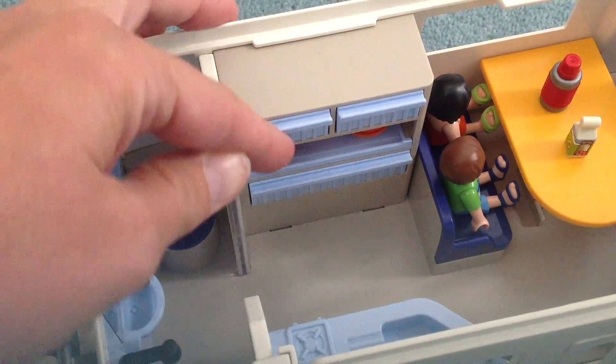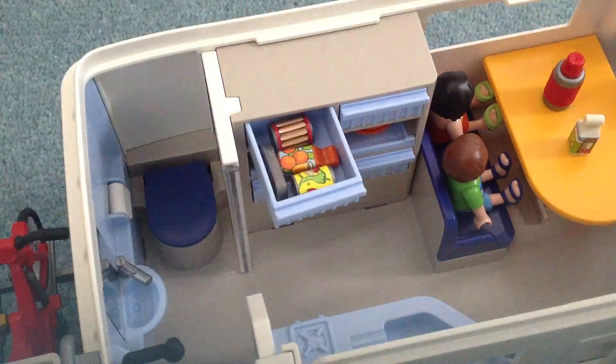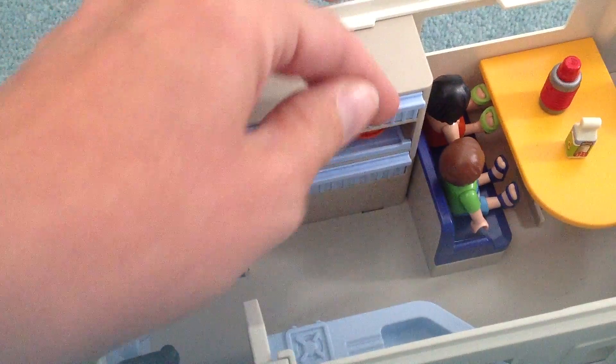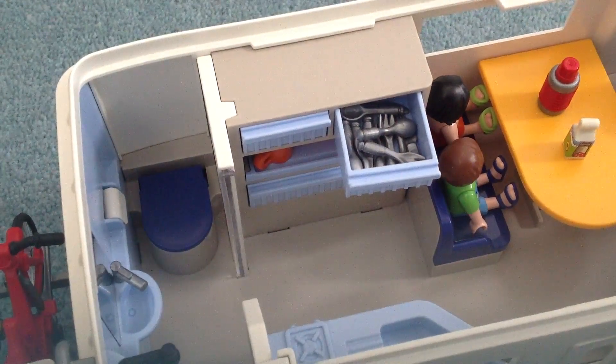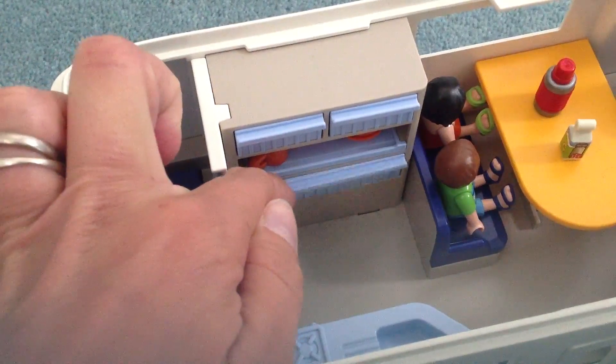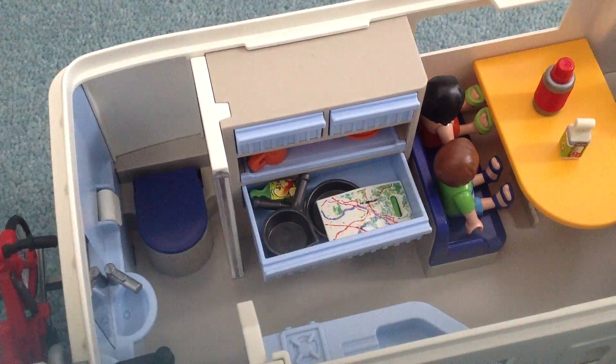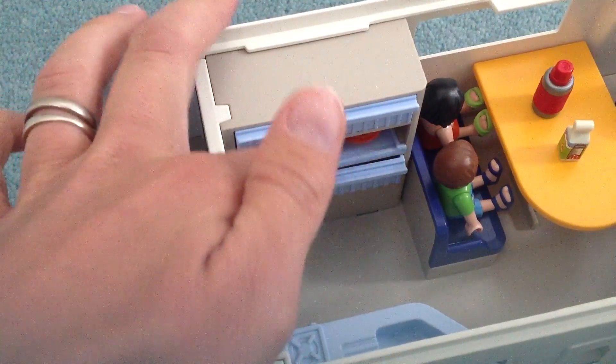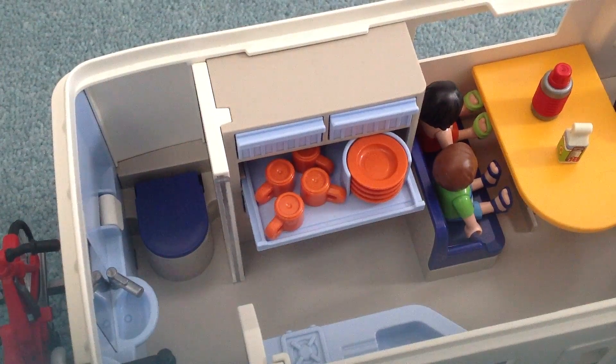Over here we've got some little drawers. This one has different types of food in it. Then I've popped cutlery in this one. This tray comes out with a few saucepans. There's a map. Then plates and cups sitting on the shelf.